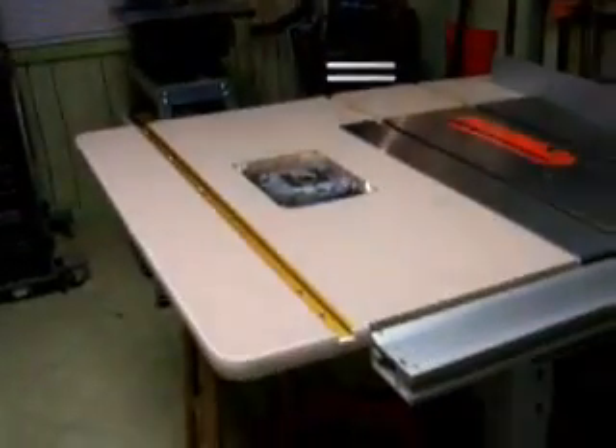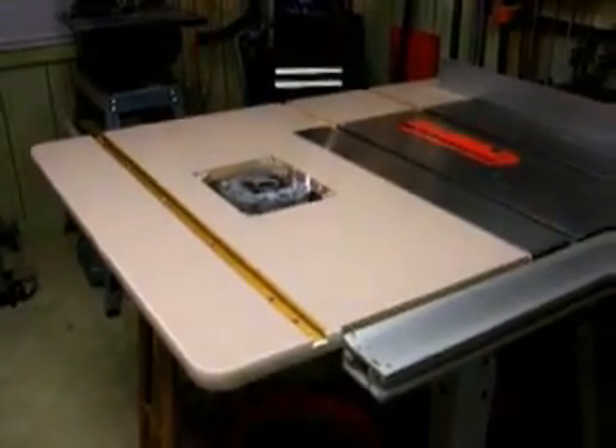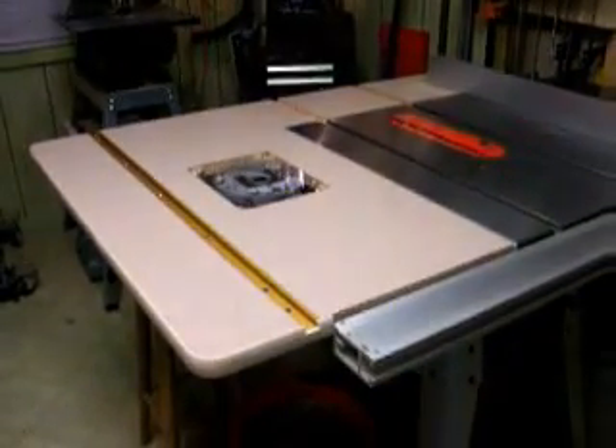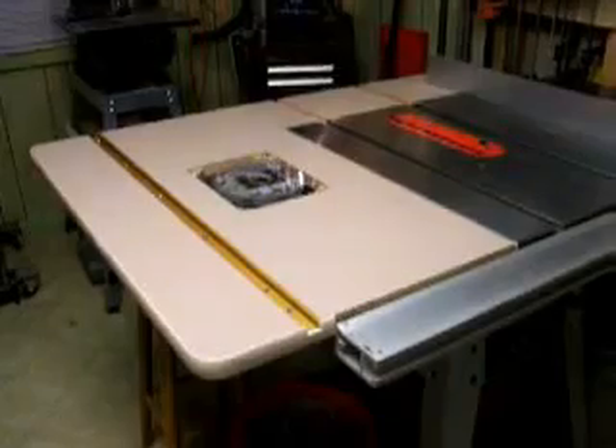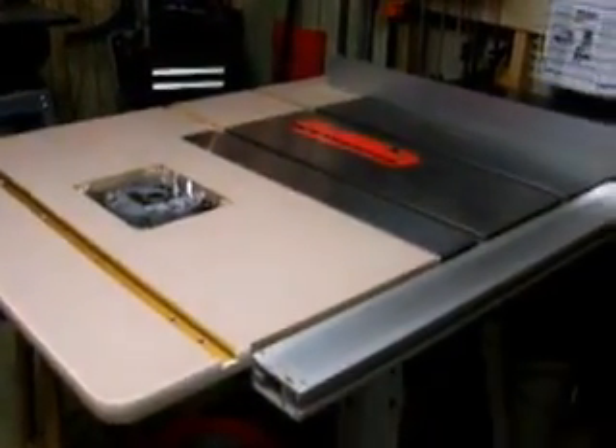And then my table saw, with the addition of the router table and outfeed. That's my latest project, and that was really, really something. Got a lot of help from the lumber jocks — very, very thankful.